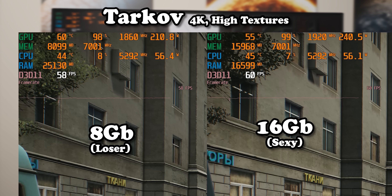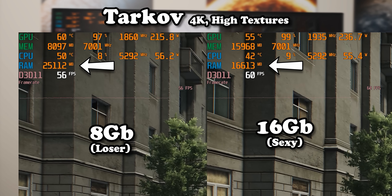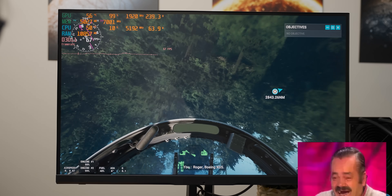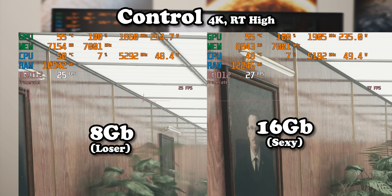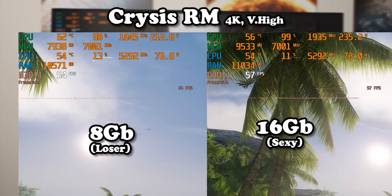Moving over to Microsoft Flight Simulator at 4K high settings, it didn't seem to care about the extra video memory either. It seemed to be the same story using Control with 4K and irresponsibly high ray tracing settings, although on the 8-gig card the plant did freak out a bit and on close inspection textures weren't quite as crisp — but in terms of subjective performance they felt indistinguishably terrible. Crysis Remastered at 4K very high ray tracing settings ran slightly better on the MacGyver card, but in practice they felt and looked the same.